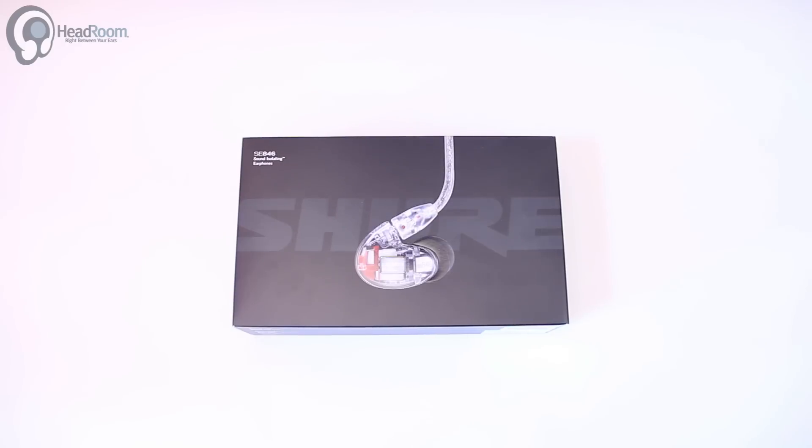Thanks for tuning in to Headroom Unboxings. This is probably one of the most exciting days we've had in a little while here. The Shure SE846 is now in stock. We tried these out quite a while ago, but it's pretty exciting to get the actual retail package. So we're going to open them up and see what we've got.